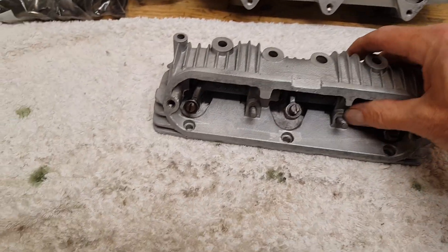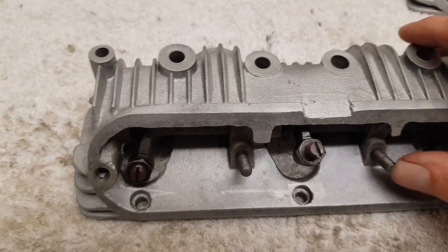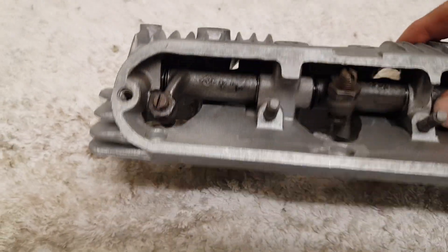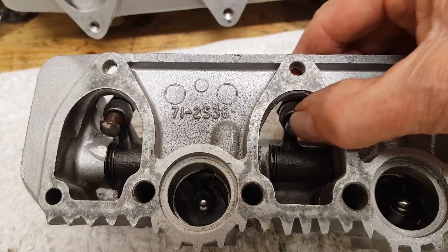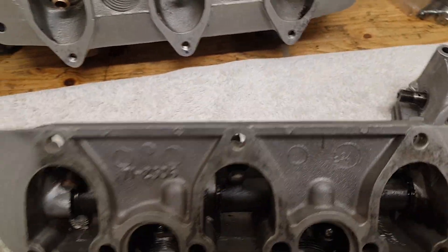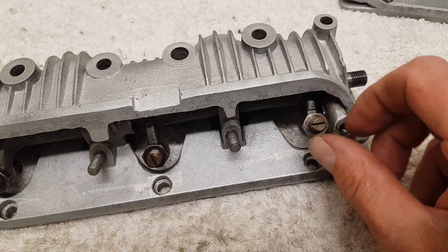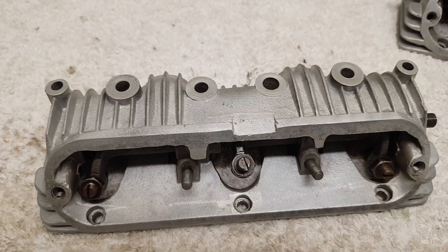Just one other thing while we're on the rocker boxes: the tappet adjusters. These are non-standard and they've got a single groove cut in for a flat-bladed screwdriver. Normally it's those strange square little things which I really don't like. The heads all look in good condition - I was thinking they'd be the originals and I'd have to change them, but they're not the originals. They look in good condition so I'll keep them in, but the only thing is I think they might be a bit awkward to adjust. I'm surprised there isn't a cross-cut so you can put a screwdriver in from lots of different positions.